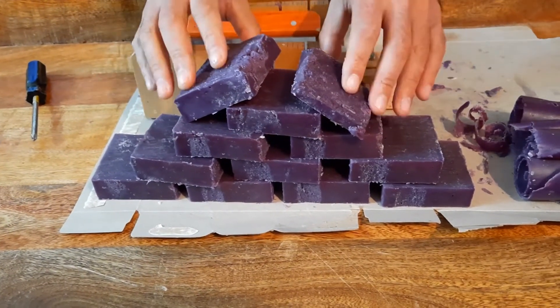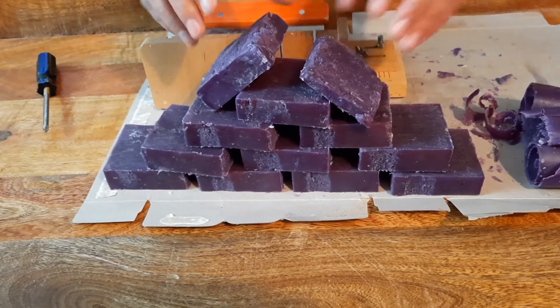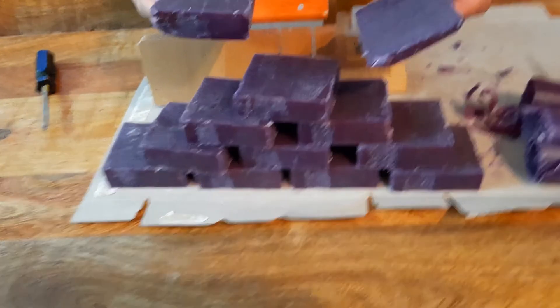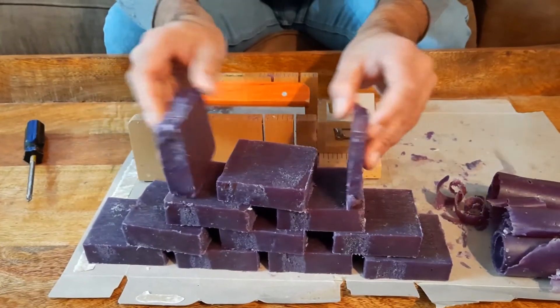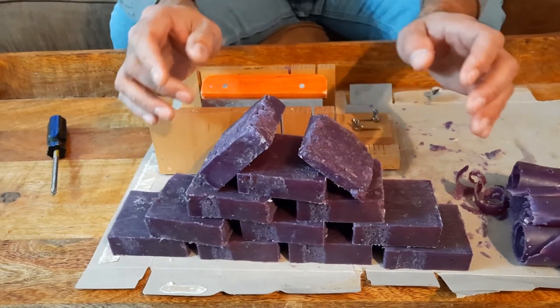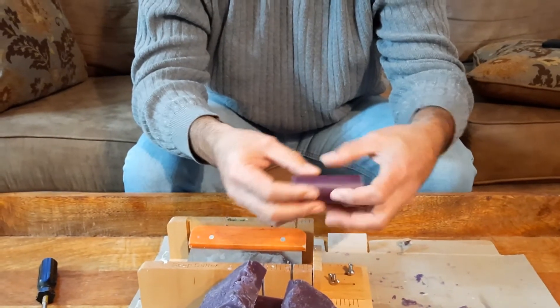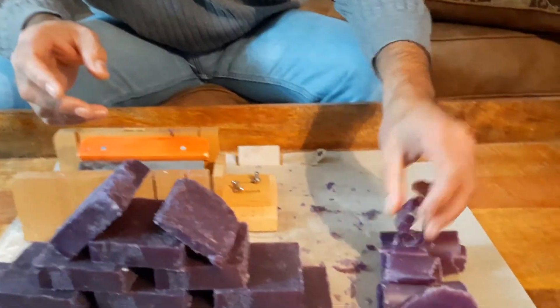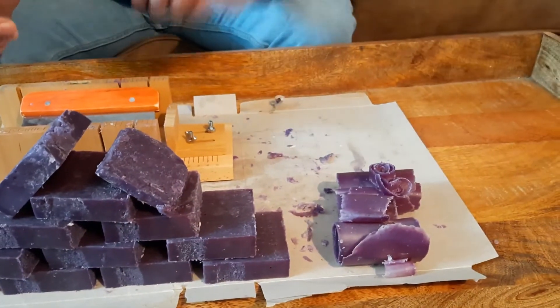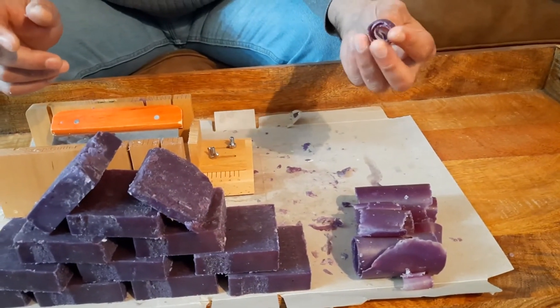What we're going to do with these is lay them out on a piece of paper and let them cure for another week, turning them every couple of days so that they dry on both sides. The inside is still a little tacky but the outside is nice and dry. The shavings we're going to save and use in a different soap batch later on — or we might put them in with a stick blender and make some hand soap so it doesn't go to waste.